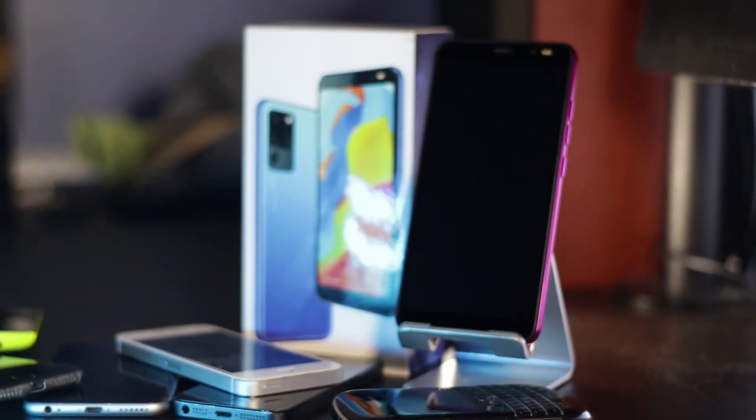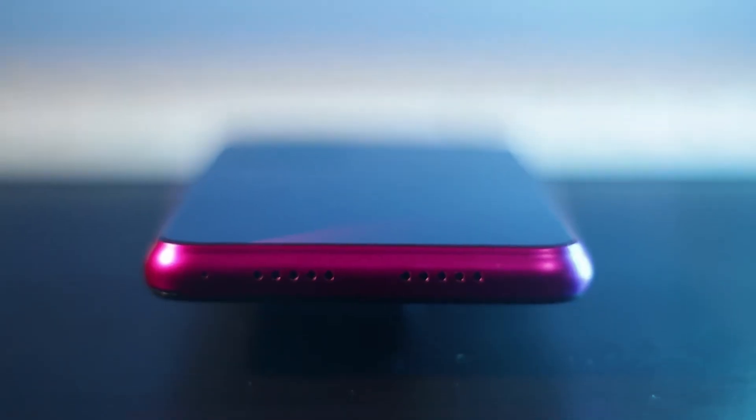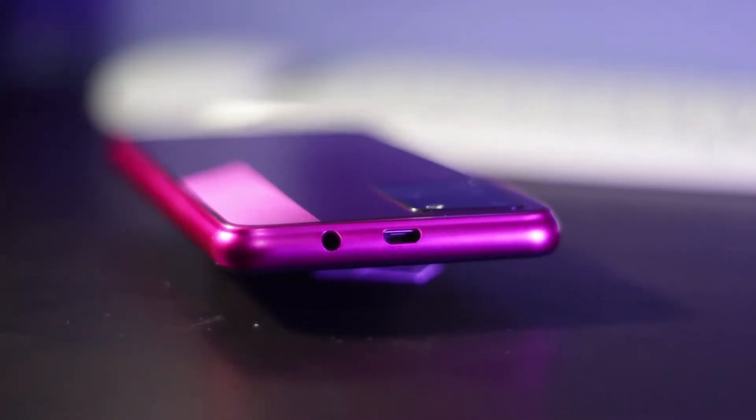Initial thoughts after unboxing: it is very cheap feeling. The back is a very shiny fingerprint magnet, it's complete plastic build, and really light for the size of the phone — oddly light. Looking around, the screen is plastic too, as are the back and sides. Something I thought was quite odd is that on the bottom we have speaker vents with a gap for a charger, but the charger port is actually on the top, along with the headphone jack — although a headphone jack is always quite a nice perk these days.